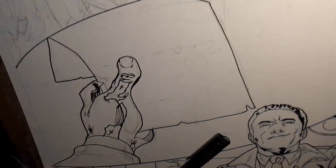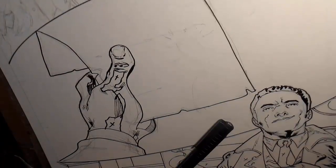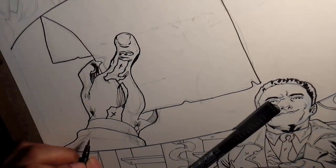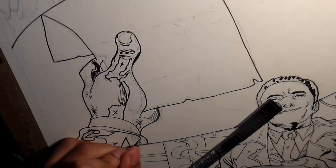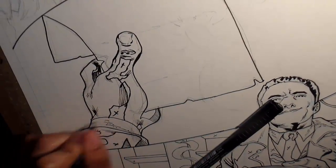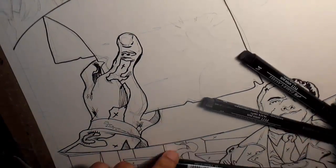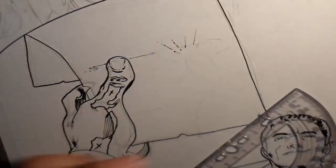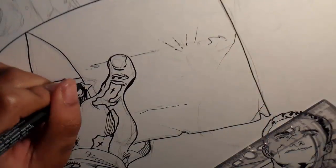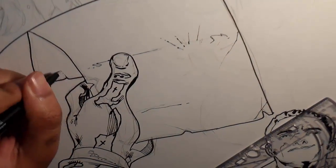Let me know if you guys want to see me coloring this page, by the way. For the paper note he's holding, I'll add some words to it in post production, so I'll just put some lines on it for texture.